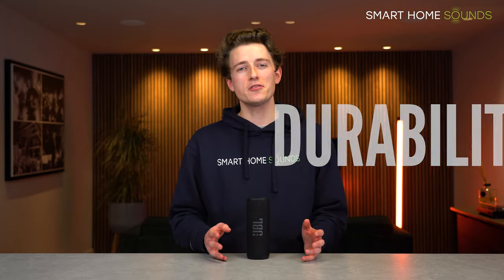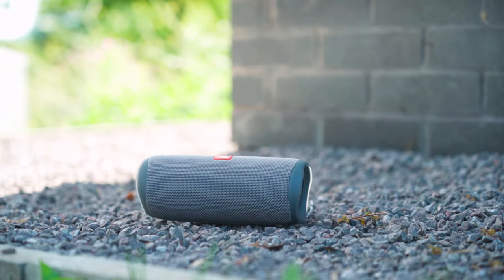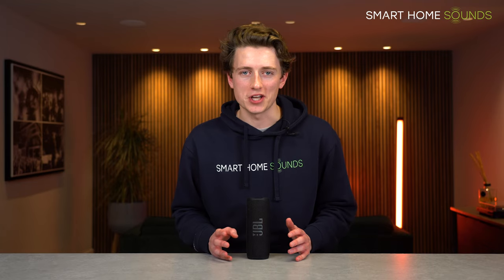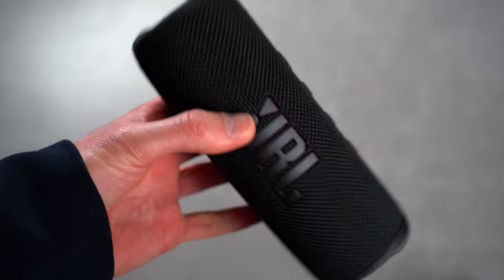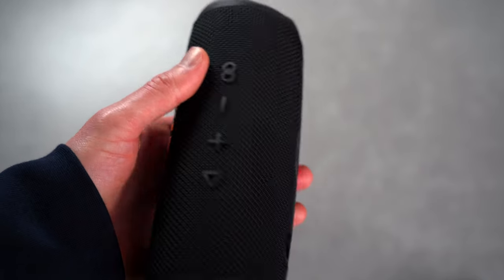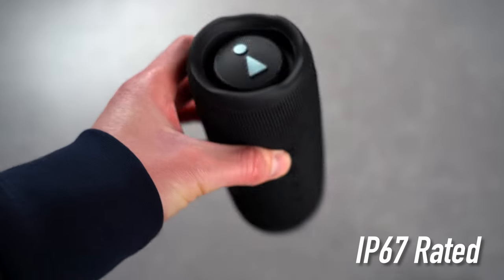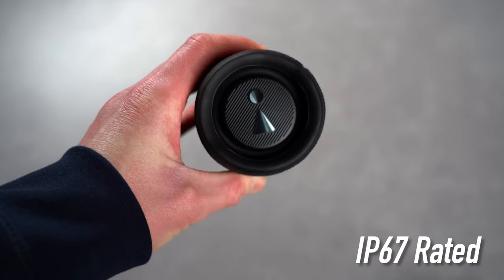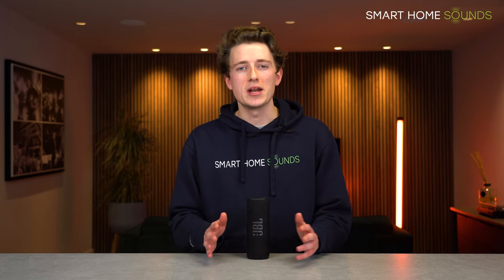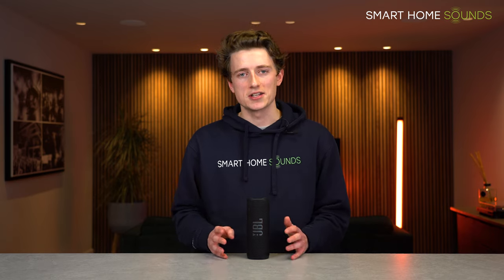On to the durability test. We put the Flip 5 thoroughly to the test in our previous review and were really impressed with how it held up. The Flip 6 takes durability one step further with an upgraded IP rating of IP67 compared with IPX7. It still has the same waterproof rating — fully submersible in up to 1 metre of water for up to 30 minutes — but it's now also completely dust tight, offering full protection against dust ingress.